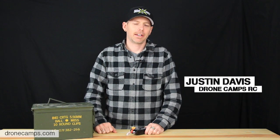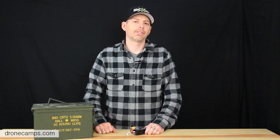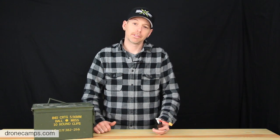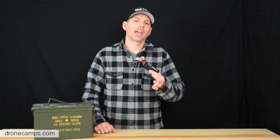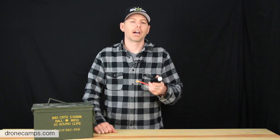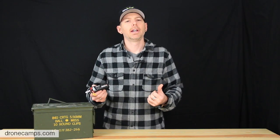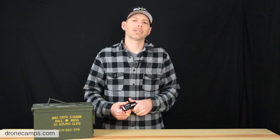Hey guys, I'm Justin Davis from Drone Camps RC and today we have a special safety video for you. This is going to be great for you guys who charge LiPos — most of us do, so this is the video to watch. This little guy right here can cause a lot of trouble for your house, your family, your garage — it can burn down your house. We've talked about this before, and today we're going to show you something you might not have seen before.